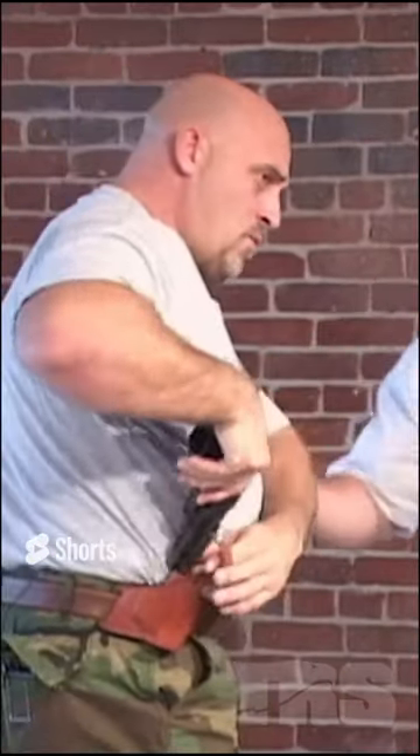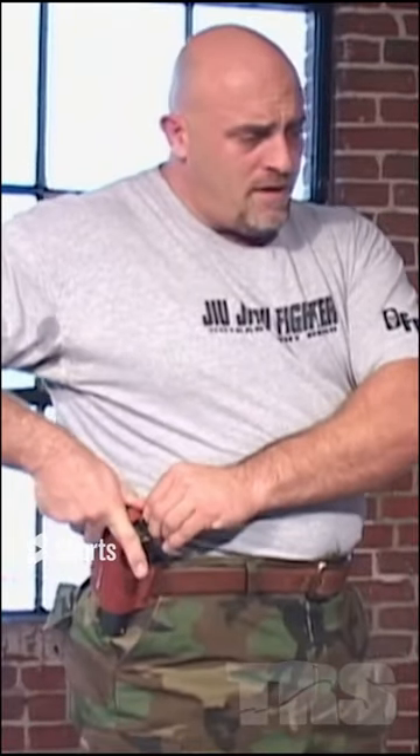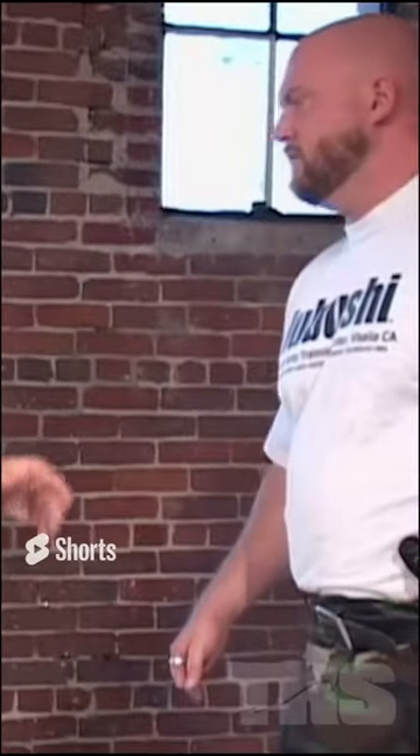Now we're going to go back to holstering our weapons. The concept behind all this modular fighting — before I actually teach you how to do it — I'm going to show you the reason that we do it. So now we're in a potential gunfight. Chad starts to draw his weapon.